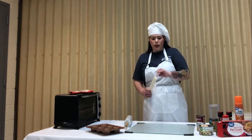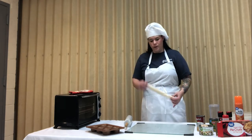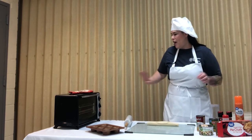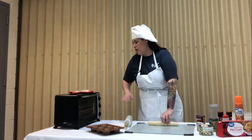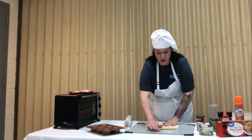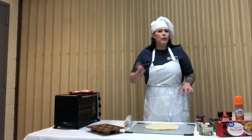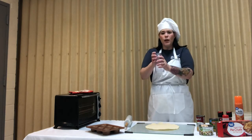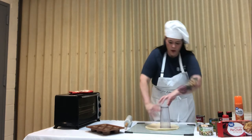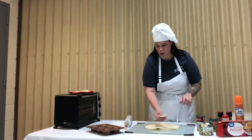To start this recipe, we are going to go ahead and take our pie crust. It works best if you've worked with it at room temperature. I've already got the toaster oven preheating to 350. If you have a biscuit cutter, this would be a great time to use it. I'm just going to use the big end of a cup.